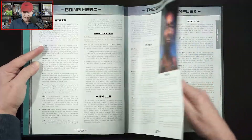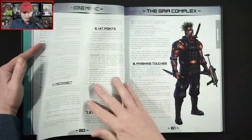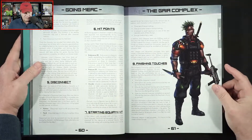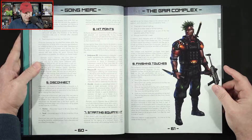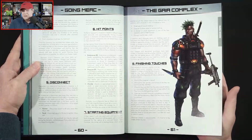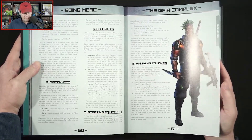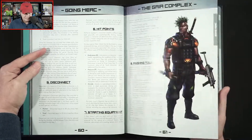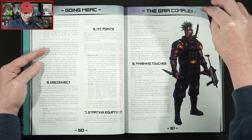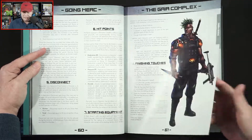So then we get some examples of utilizing these attributes, starting equipment, and your hit points. So you've got endurance, pressure, and morale. Your physical health is endurance; mental health is probably pressure; and then morale is used during combat.